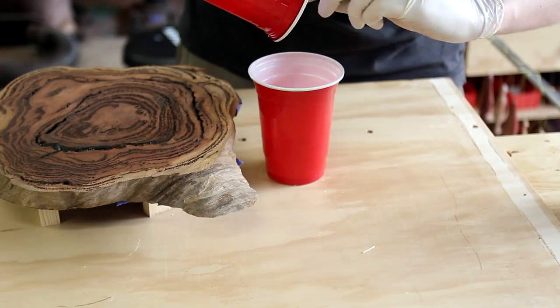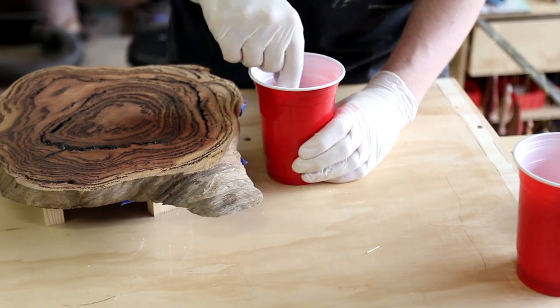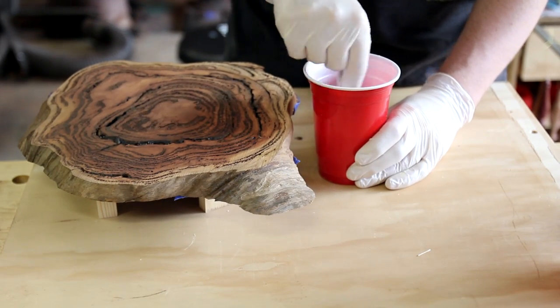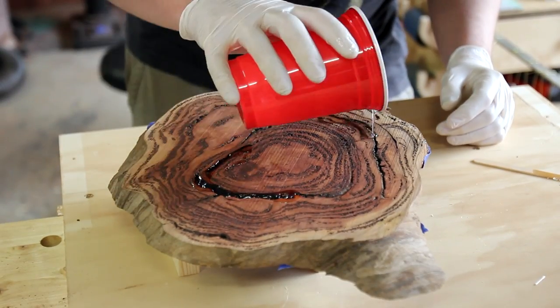Knowing how deep the sap veins were, I decided to mix just a small amount up and do a staged casting. This in theory would let me use a little less epoxy overall and I wouldn't have any issues with curing and that sort of stuff.